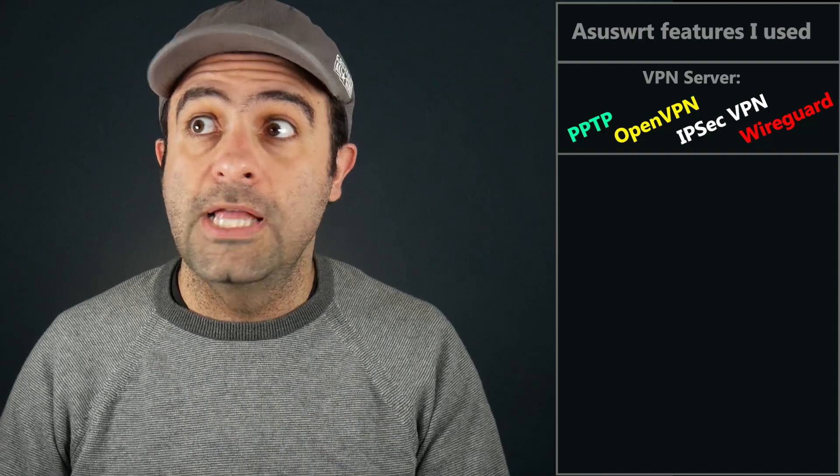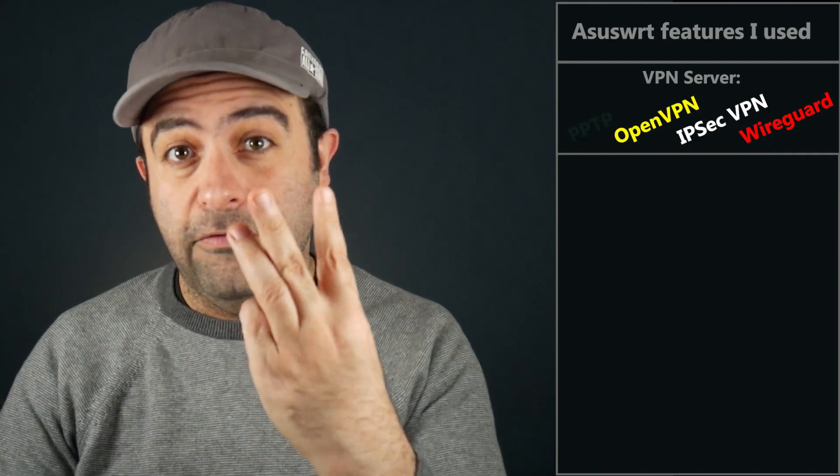Now let's talk about my experience with it after using it for almost two weeks. We already talked about some of its features, but as you might know, it has the Asus WRT firmware, which comes with quite a lot of features, including some advanced ones. I used some of them with no problem. For example, as a VPN server, it supports four different VPN protocols, and I personally use three of them quite often.